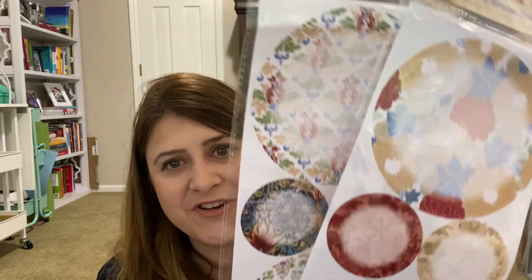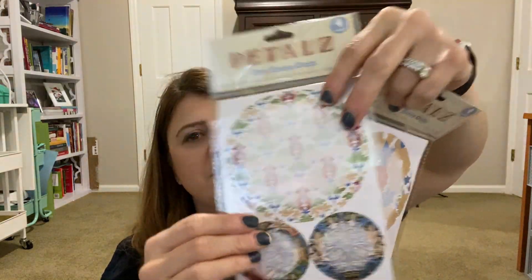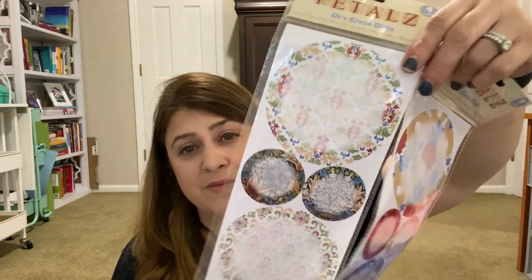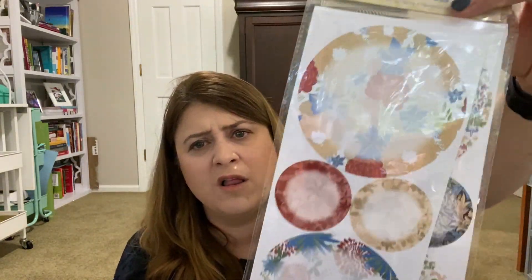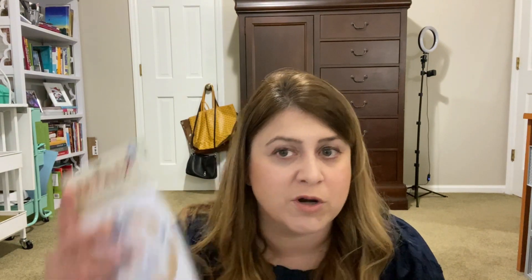One more thing — this is going way longer than I thought. These were new to me: Retail's dry erase dots. They're these dots and you only get four of them. You can stick them on, write on them. Maybe I'll put them in some friend mail. You can use them on walls and other flat surfaces — removable, repositionable. It's different.